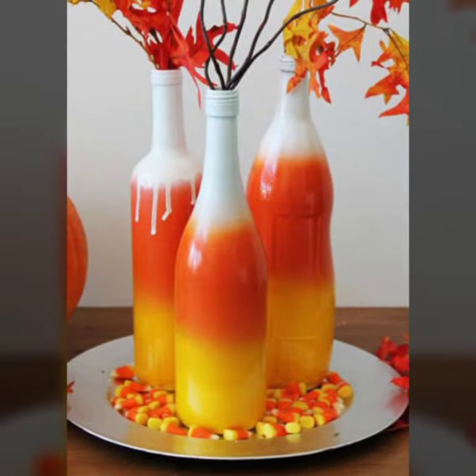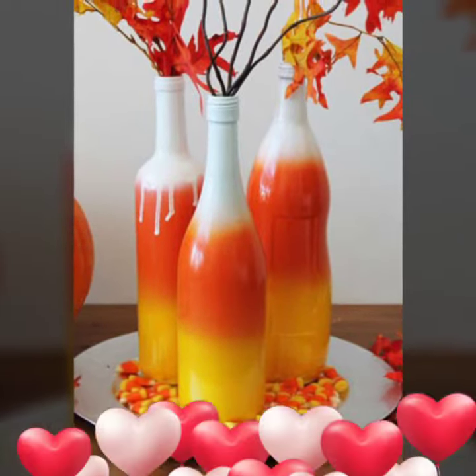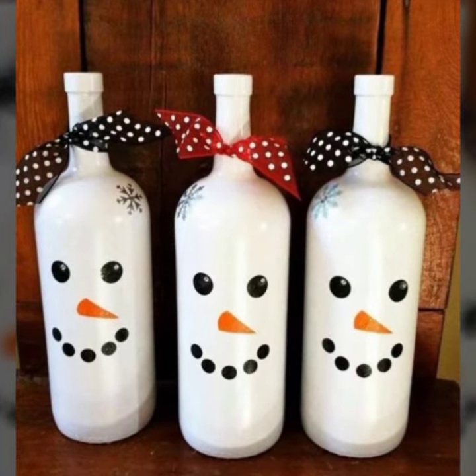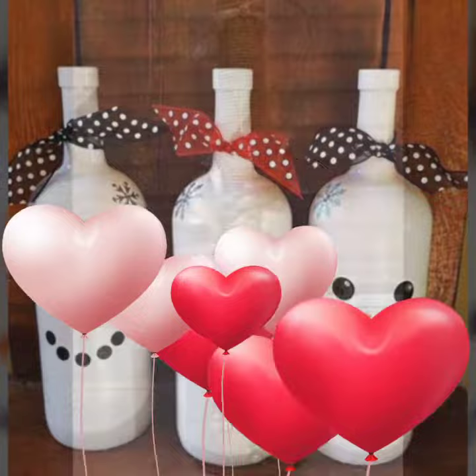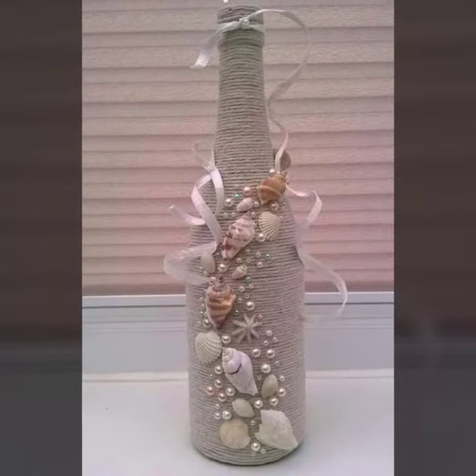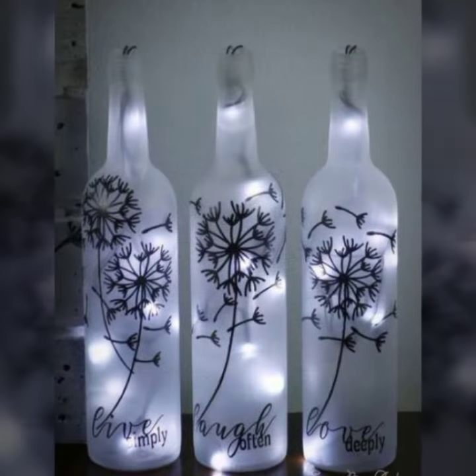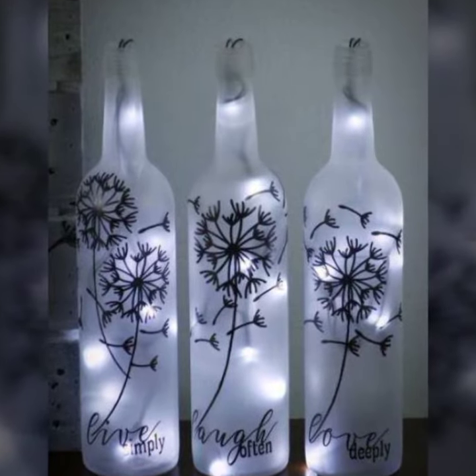Different ideas are here for you. All designs are very different. You can see craft ideas with painting, beaded designs, and jute rope wine bottles.